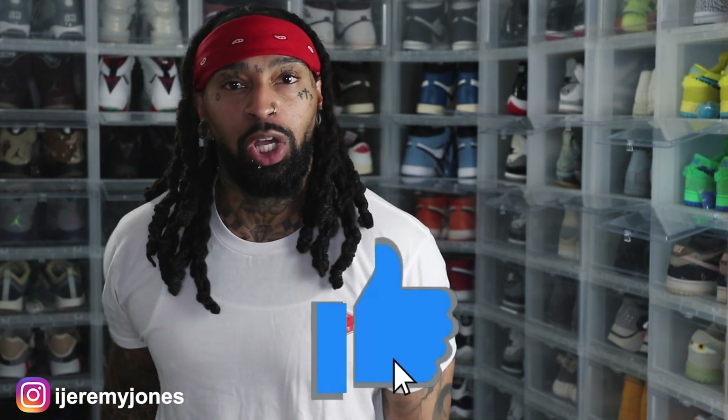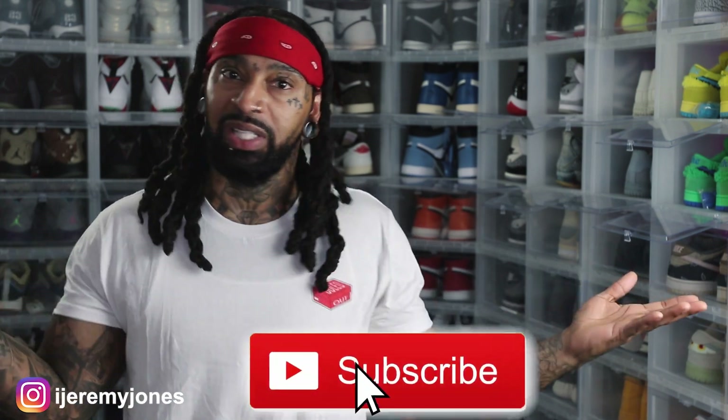Before I get too deep into this video, you already know what to do — hit that like button, it really helps the channel out, and if you're new, consider subscribing. I make content about sneakers.